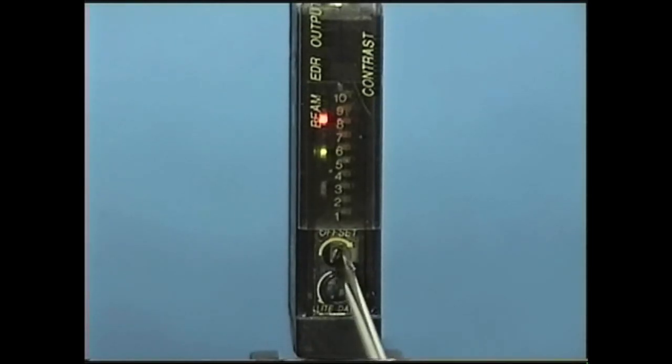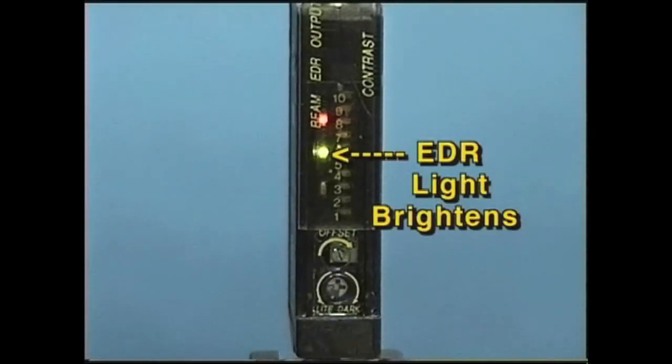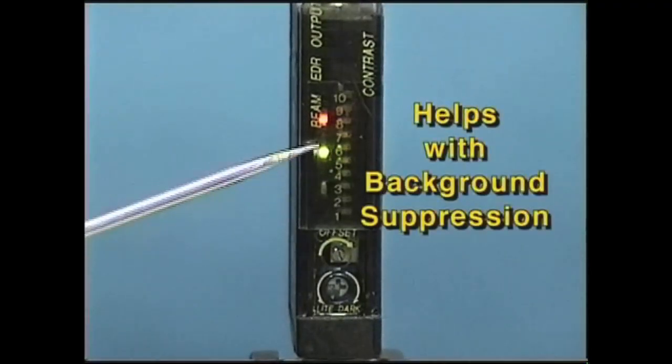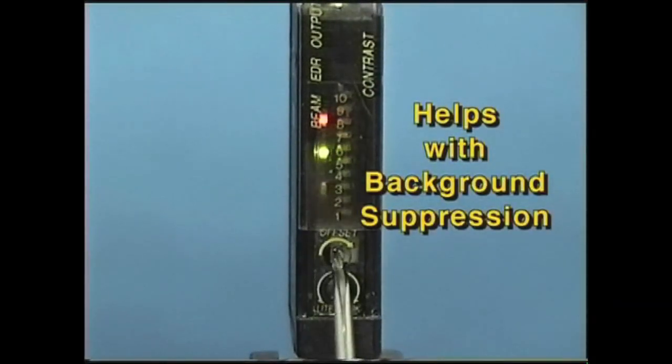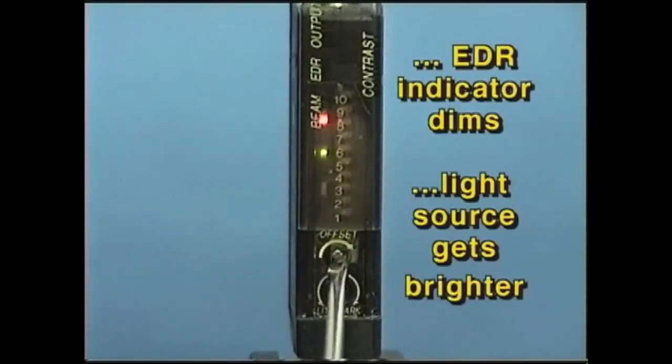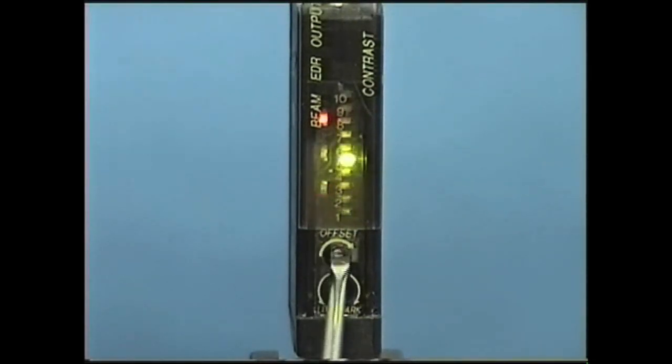When you slide the window open, you now have access to the potentiometers and can make offset and output changes. As you adjust the offset counterclockwise, you are turning down the power of the sensor, and this will cause the EDR light to get brighter. This helps with background suppression and to prevent dark-state saturation. Adjusting the offset clockwise will increase the power of the sensor and decrease the effect of the EDR circuit.